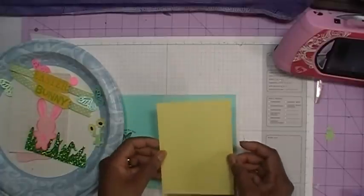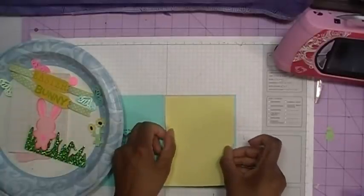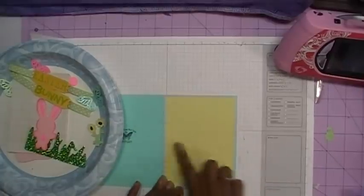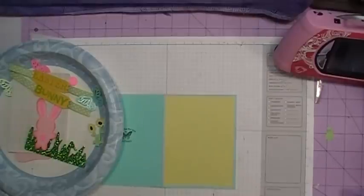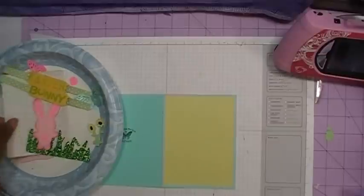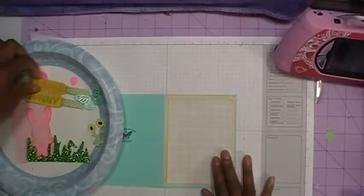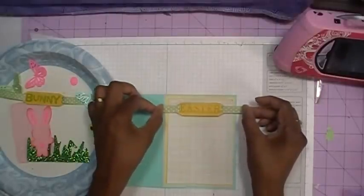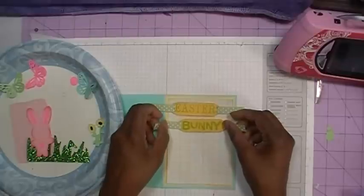We're going to go ahead and lay it down, going along the edges and down in the middle. Now the next thing I want to do is put my top layer on. But before I take my top layer down, I'm going to go ahead and measure out my Easter and my bunny because I'm going to need to put that down first.